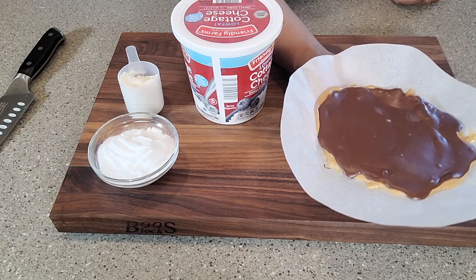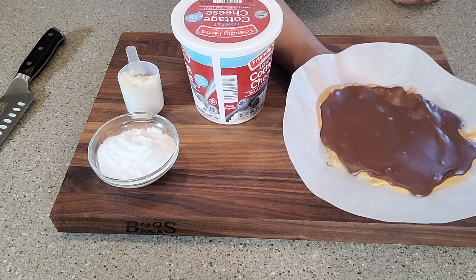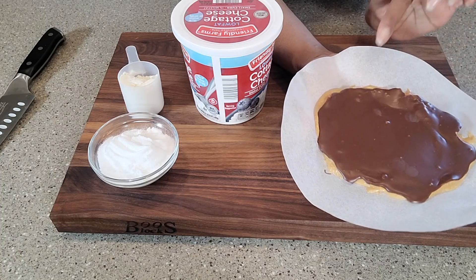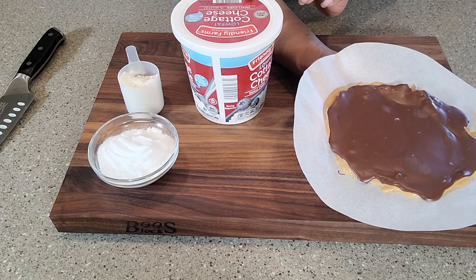When you make it yourself, I promise you just how simple it is, and you get to control the ingredients — you will never want to buy one of these from the store again. So what I'm going to do is set this back in the freezer because it's a little bit warm in here and it's starting to melt. I'll be right back with you, and then we will put together the base of this ice cream.